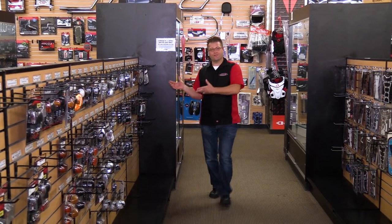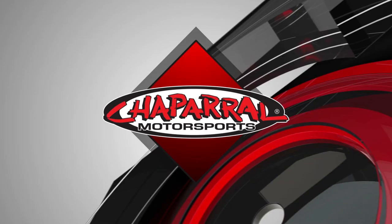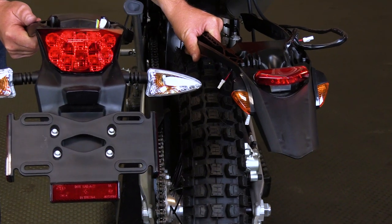Hello, I'm Kyle Bradshaw, and welcome to the Turn Signal Department here at Chaparral Motorsports. Today we're going to discuss Turn Signal 101. We're going to be focusing on the basics of turn signals, not really any specific brand. Please take a look at our other videos where we take each of these specific brands and show you the rundown of how they work.